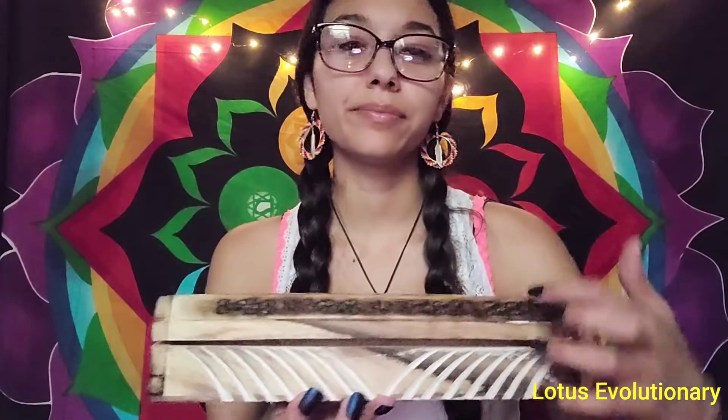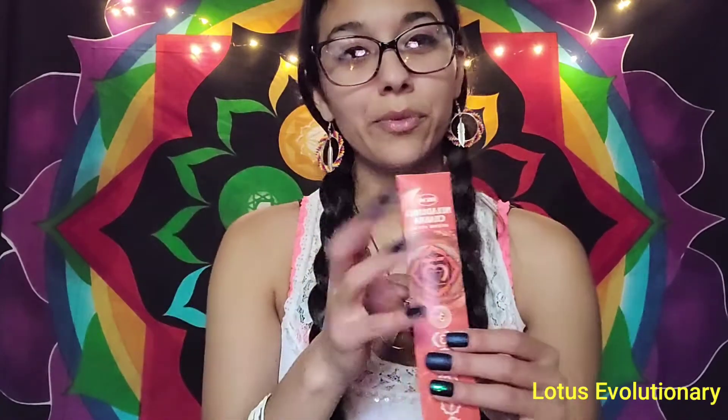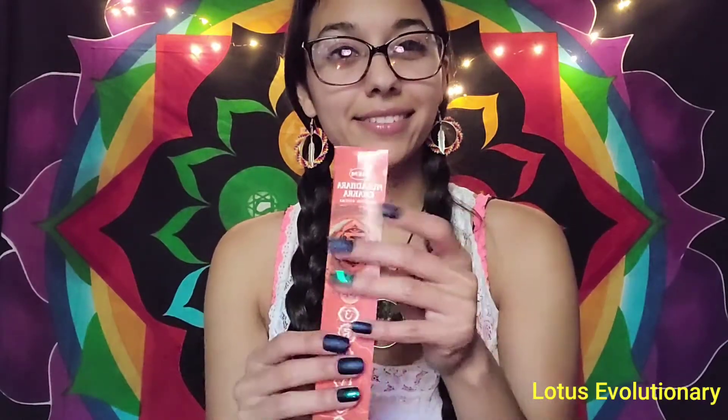Now I have incense specifically for the root chakra that we are going to light. As we light this incense, we are going to clear any stagnant or negative energy that is in your root chakra, so we can help this activation begin. We want to clear any stagnant energy that is getting in the way. If any of your chakras are ever out of balance, it's because energy isn't flowing.